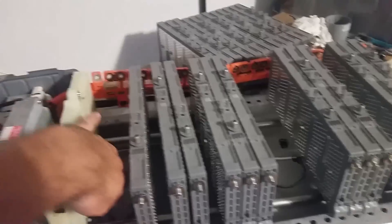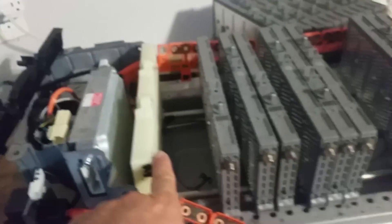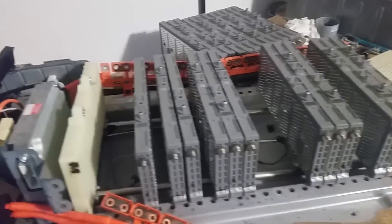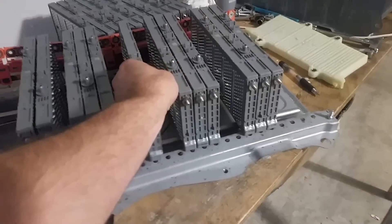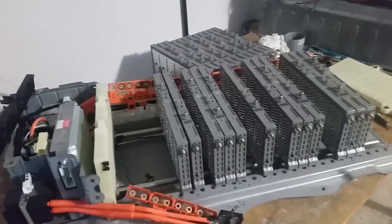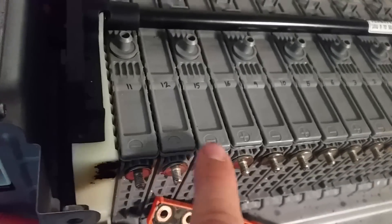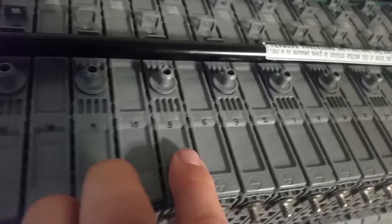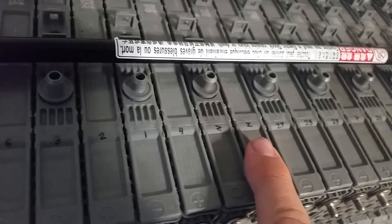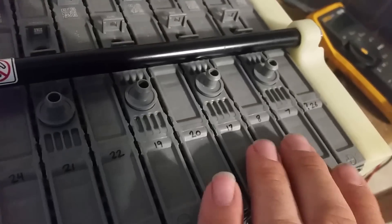When you slide the cells out, you'll notice a temperature sensor clip on the bottom — one on the first cell, another around cell 14 or 15, and a third at the very end, with some clips that hold them to the bottom. Just disconnect those and leave them, then start rearranging. I put the outside ones closer to the center and the center ones to the outside. A super crucial step: make sure you start with negative in this corner by the brain, the ECU — positive, negative, positive, negative — and make sure you line that up correctly.